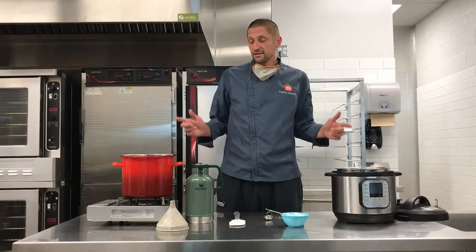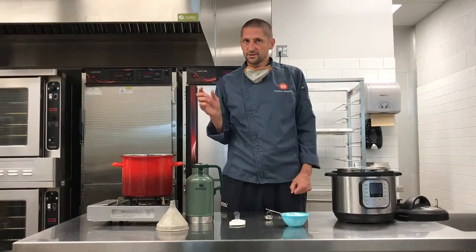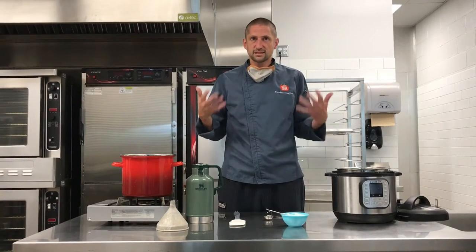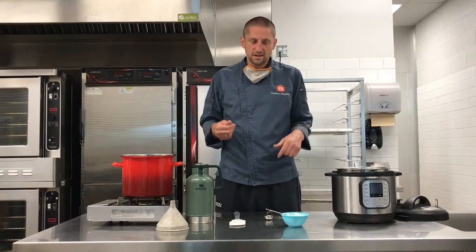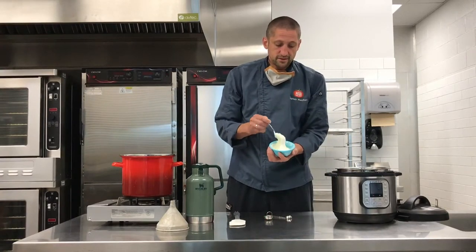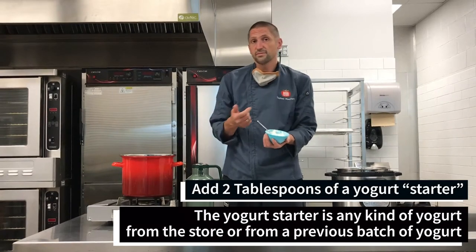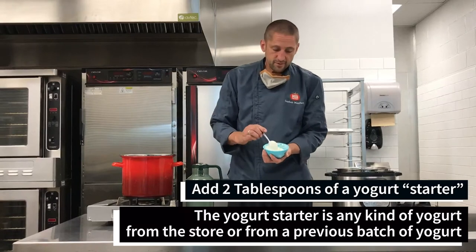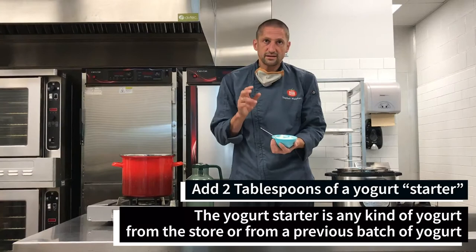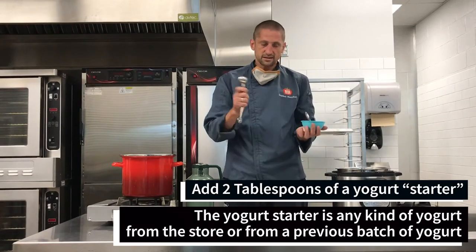Now that our milk is at that nice temperature range of approximately 100 to 110 degrees, it's time to add the yogurt starter to really make this start culturing into yogurt. You can use any type of yogurt you'd buy at the grocery store, or yogurt from a previous batch once you start doing this process. We're going to add two tablespoons of yogurt starter per gallon of milk. Since we split our gallon, I'm going to add one tablespoon to each batch.